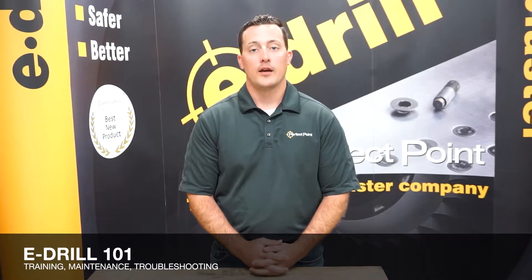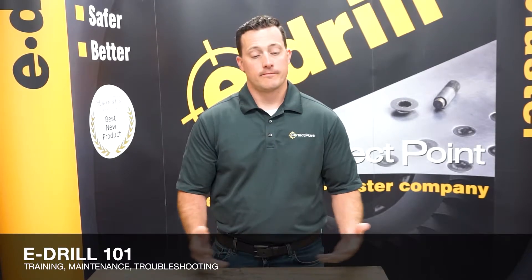Welcome to E-Drill 101. If you're a returning customer, glad to see you back. If you're a new customer, thank you for joining the E-Drill family — we're here to support you. My name is Sam Doreen, and we're going to walk through everything related to E-Drill.